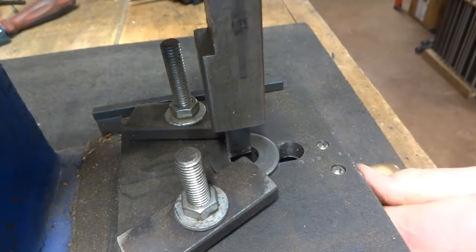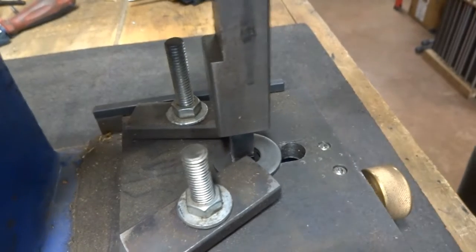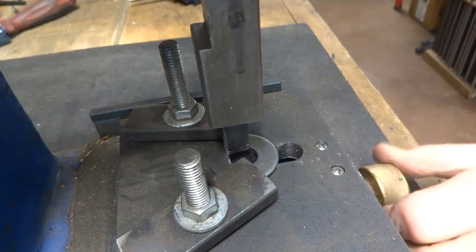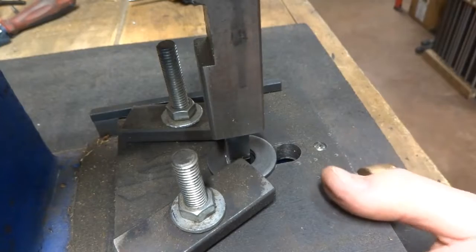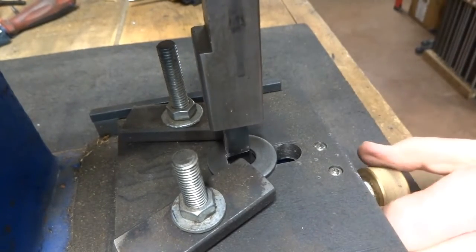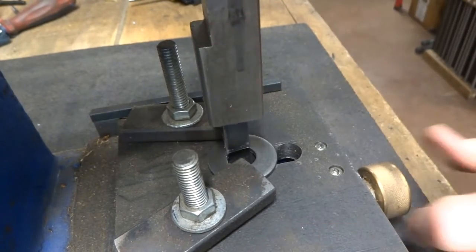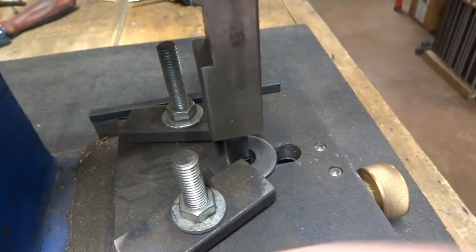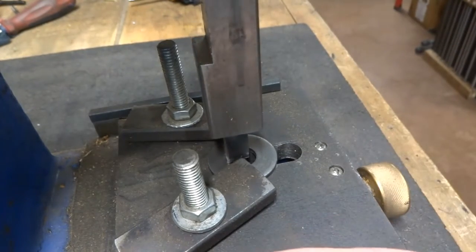It would work better if we had this whole thing anchored to the bench, because every time I push on it, it makes it more difficult to get it to work. Back it up for smaller bites. It does take a while with this thing, but it does do a nice job, especially if it were anchored — you could probably take a bigger bite than what I'm taking.